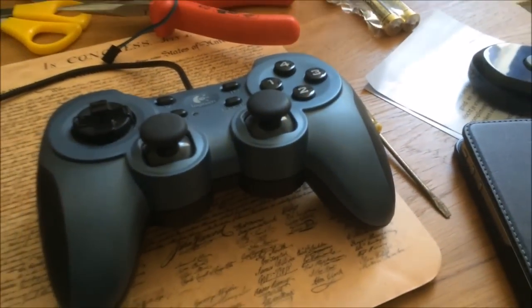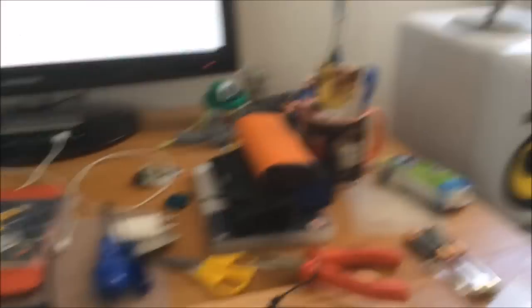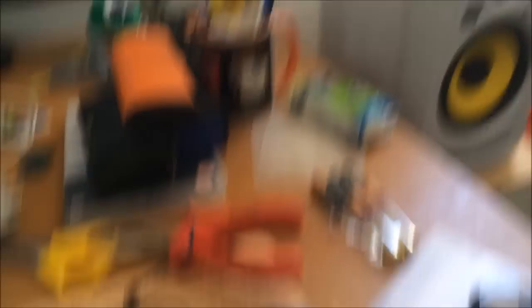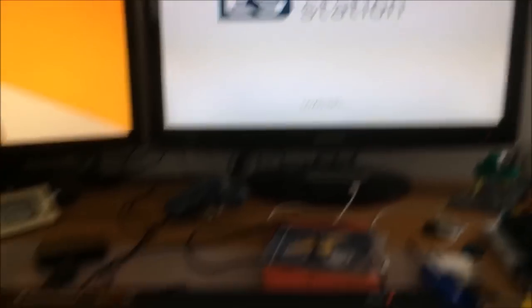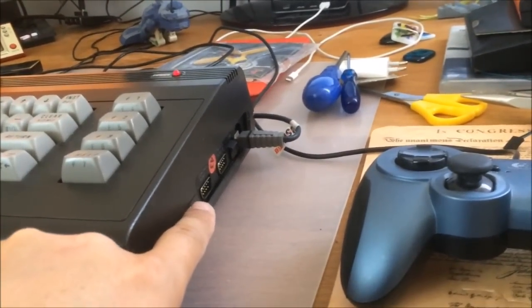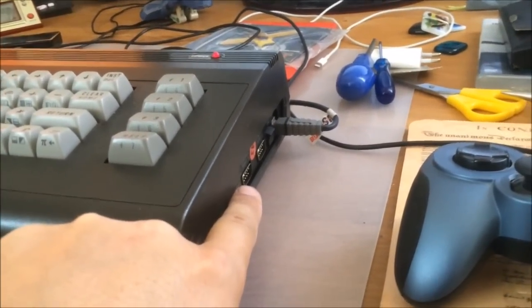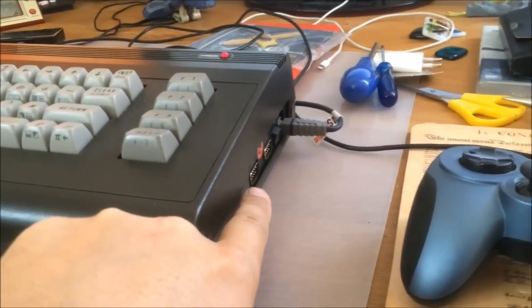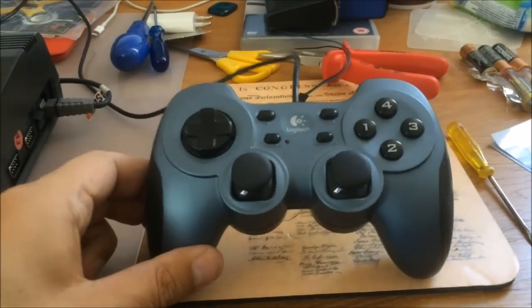I've powered it on, the power light is burning, the joystick has been plugged in, the Raspberry Pi is booting up — emulation station. I need to configure emulation station to use these two joystick ports, because it would be awesome to use it with a regular 9-pin old-fashioned Atari joystick, but for now I'm just using this Logitech.